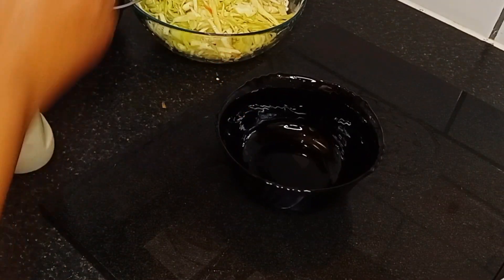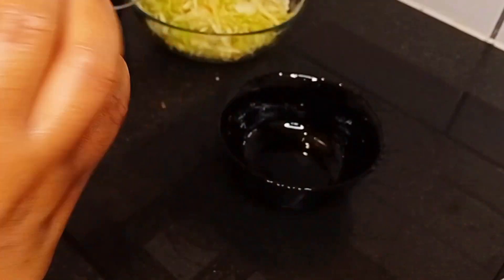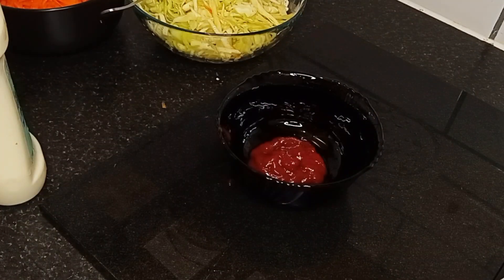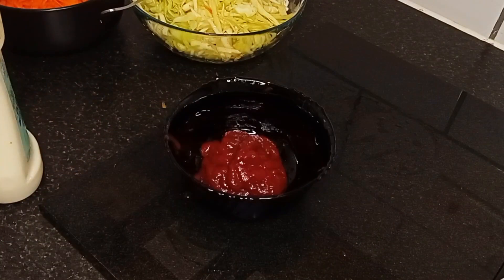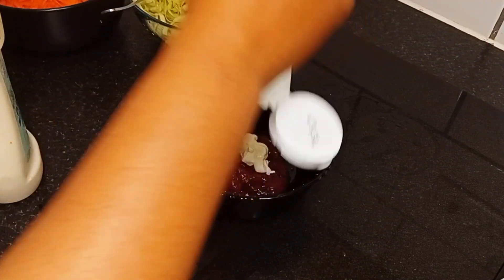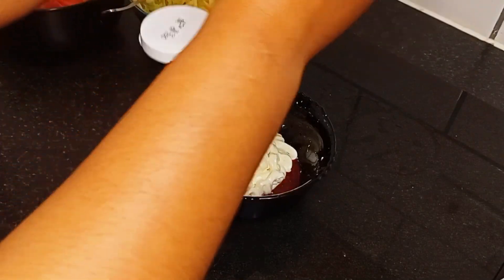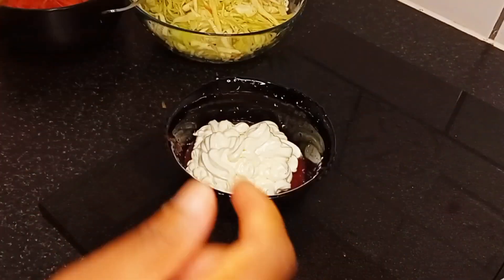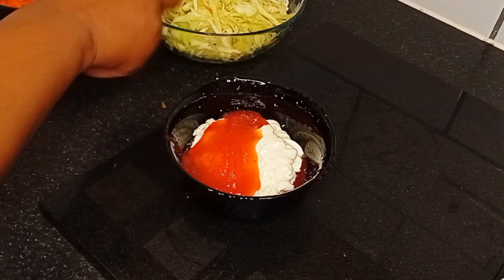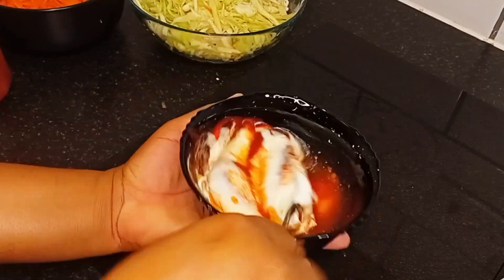For the sauce, I'm mixing ketchup — just put in enough quantity into my plate. Then I'll add in mayonnaise. Because I'm watching my weight I'm using low-fat mayonnaise for this recipe. After that I'll be adding in my sweet chili sauce in enough quantity, then mix everything together with my hands.